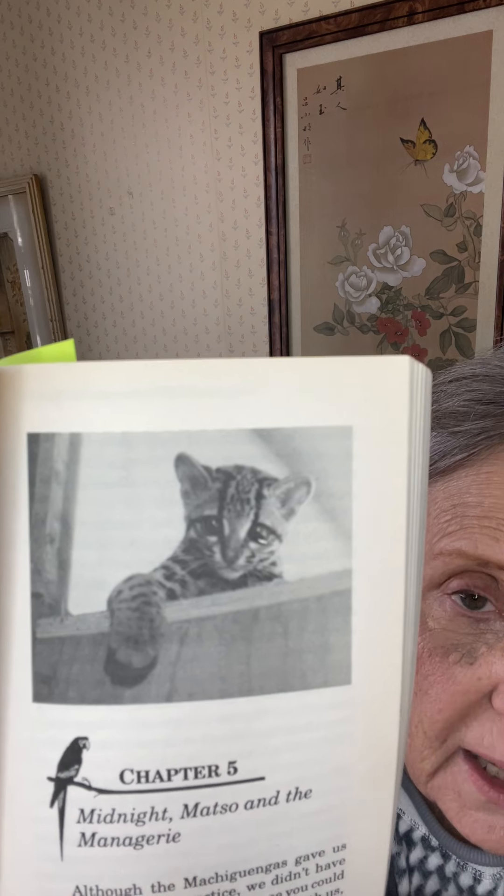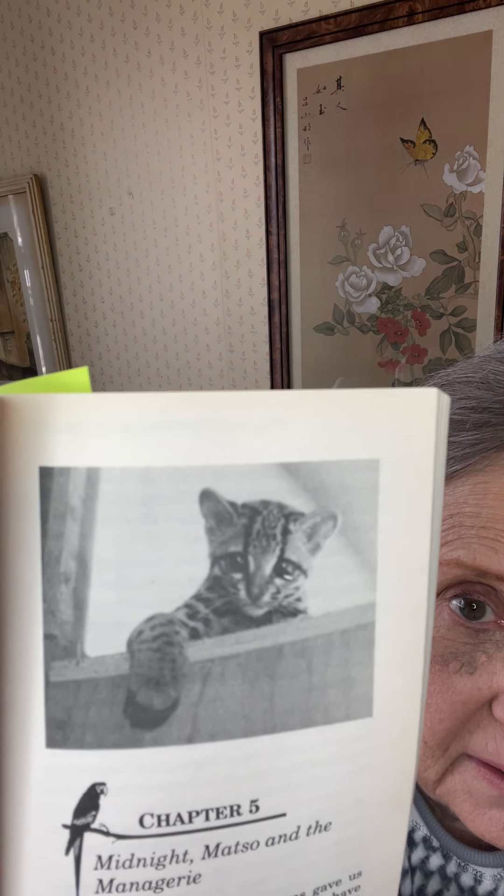Apparently we looked and smelled and acted like Machigingas, which is just what we wanted. Okay, that's the end of Chapter 4. Chapter 5 is going to be "Midnight Matzo and the Menagerie," and we have a picture of what looks like a wild cat of some sort. So that will be our next reading. Bye-bye.